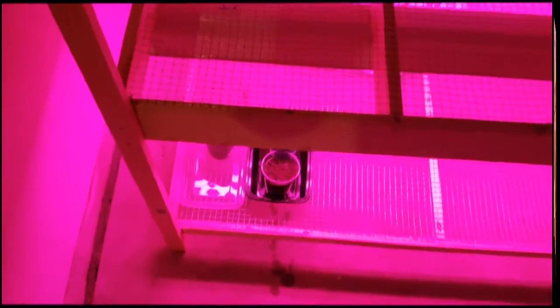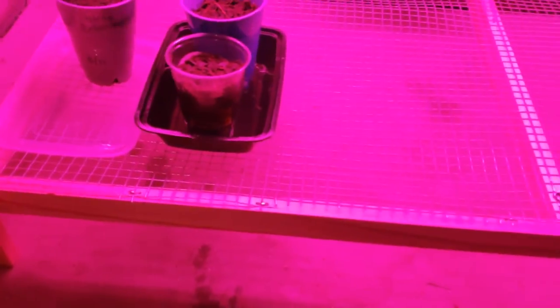Hey everybody, Breath of Fresh Bear here. I am out in my container garden in my garage that I have started, and I just wanted to go ahead and give you guys a rundown of all the seeds and stuff that I have, and show you some of the first things that I've gotten started, as well as a few experimental things that we're doing to try some new things out. So without further ado, let's get started.